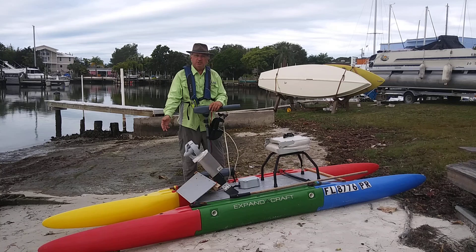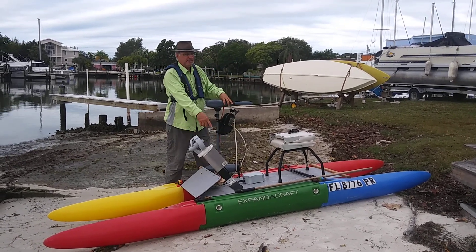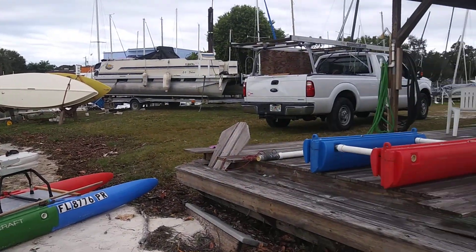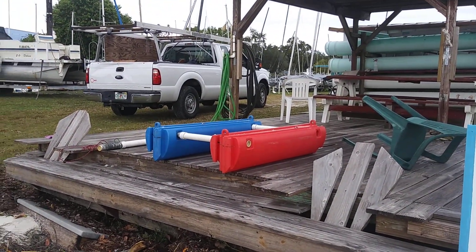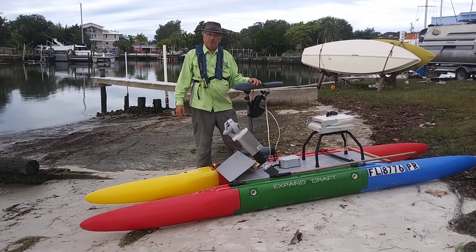This is a 12-foot 9-inch Expandacraft wide glide with a folding deck. I'll show you more about that — if I want to turn it into a 16-footer, I just add those two parts. So come on in here and I'll show you a little bit about the motors in a comparison.